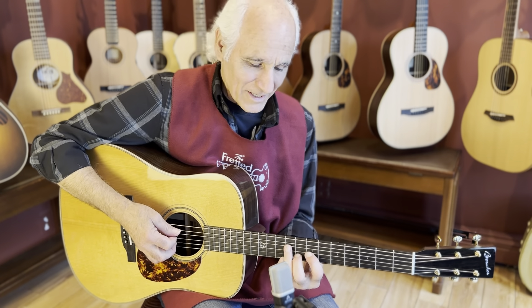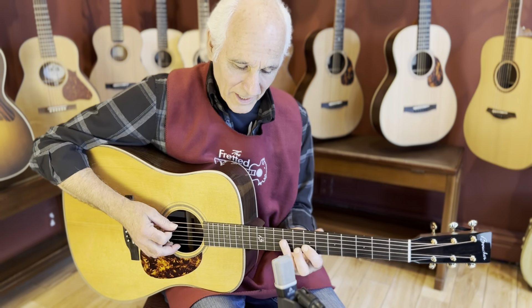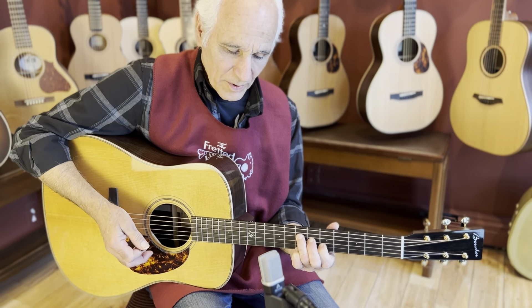This is a gorgeous guitar, man. Rings like a bell. So big.